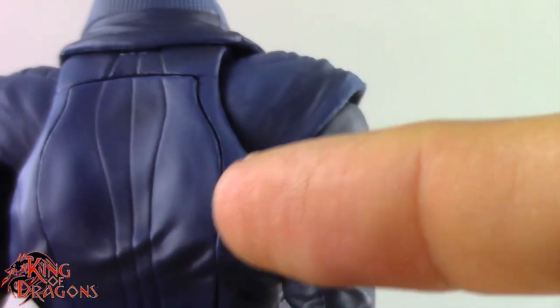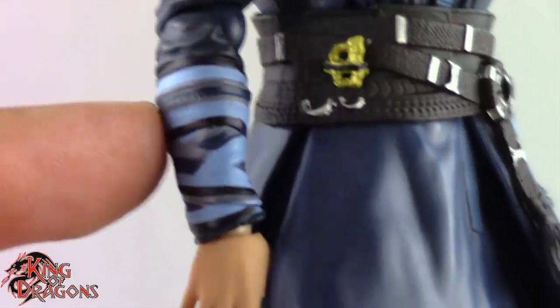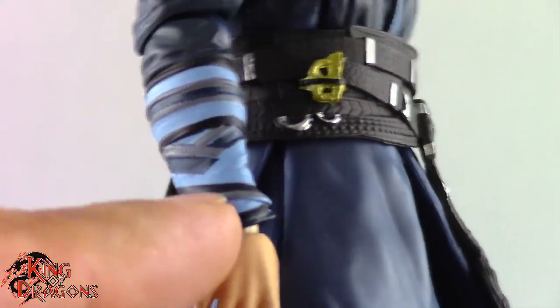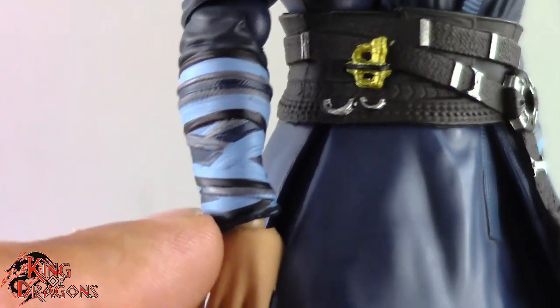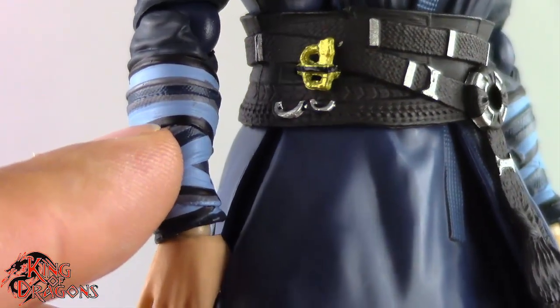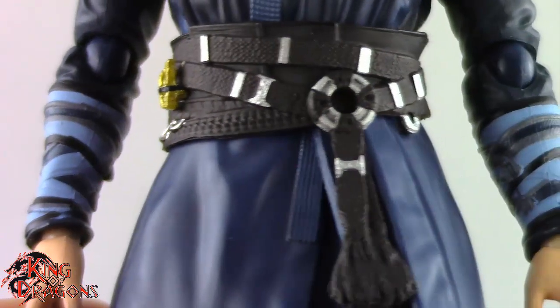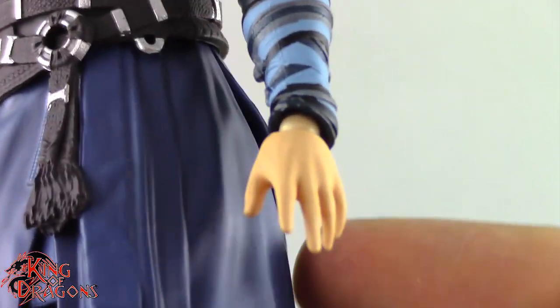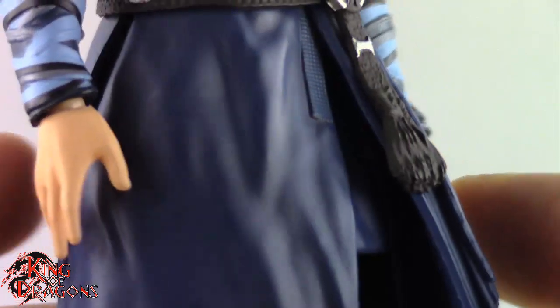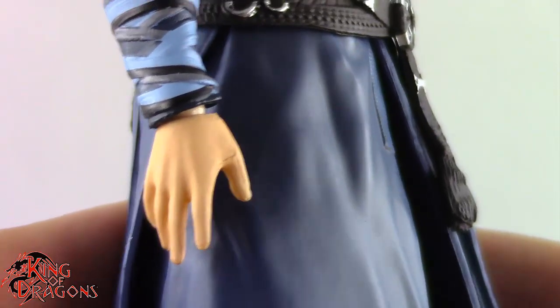I like the subtle shading that Mafex did here — you can see the darker blues going with the more neutral blues, and I like the darker blue sleeves. Moving on to his wraps, you can see multi-colored wraps — absolutely fantastic. One detail I really like is that all these wraps are textured with different texturing on them. They just look good overall. I do kind of wish they had scarred up his hands just a little bit to add some flair, as he does have pretty normal looking hands.